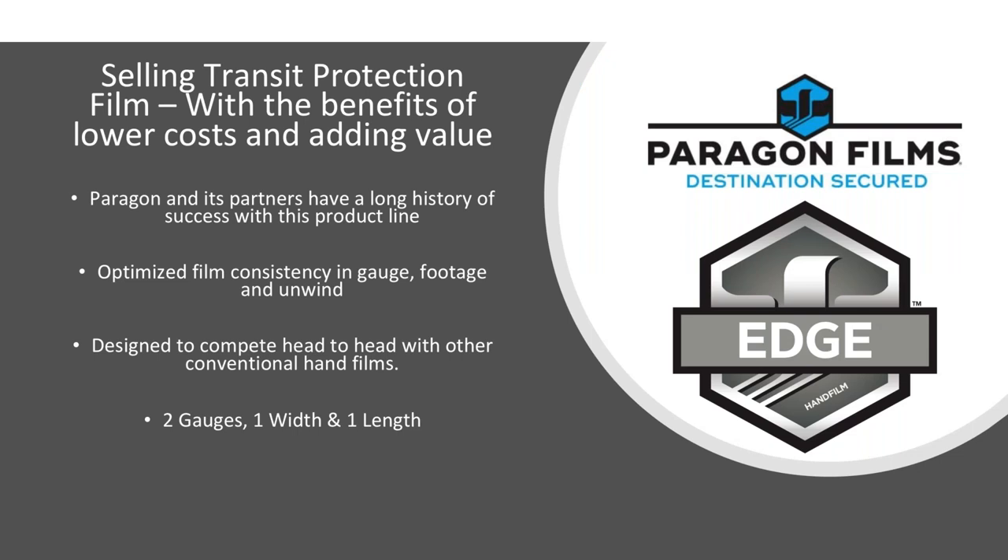Selling transit protection film with Paragon is about adding value to your services. We can start by looking at the films customers are using — what can we do to improve their containment while using less film? Use our app — it's a great resource, and just because it's a hand film doesn't mean you can't use the app to quantify data and present it back to them. We're also a cast manufacturer, and Paragon made this an intentional decision back in 1988 to only manufacture cast film. We felt at the time, as we still do today, that the blown film process is simply old technology that has become obsolete.